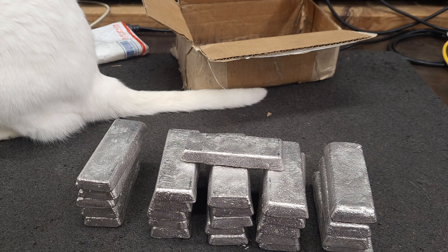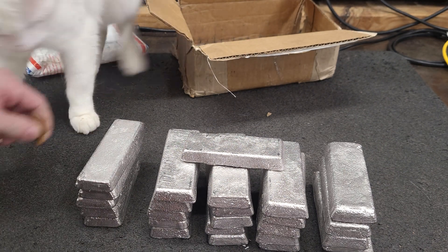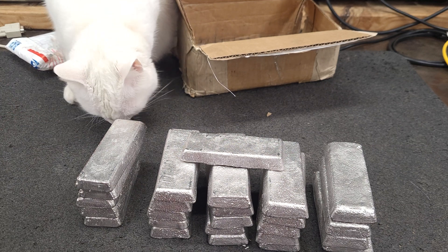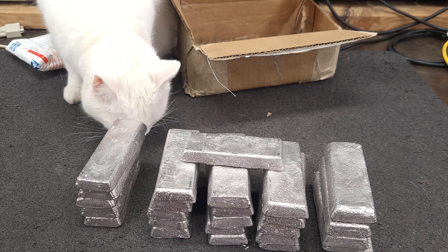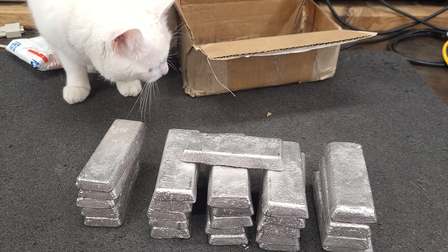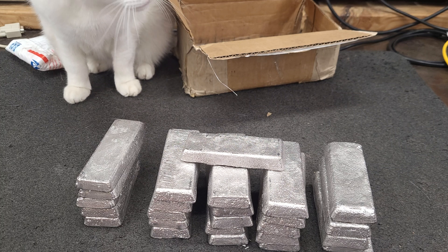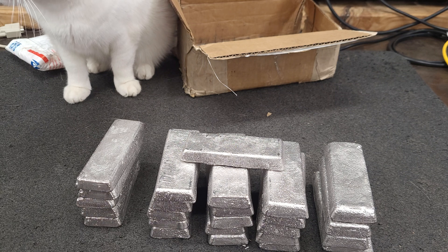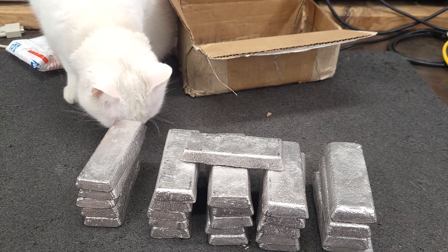We'll catch y'all later. We can't have Cotty eat lead — that would be bad. At least I had the FedEx guy note it as damaged and opened. He asked if I wanted to accept it, and I said just mark it damaged since he'd already marked it delivered. I put it on the scale and noticed it was light. So we will catch y'all later.